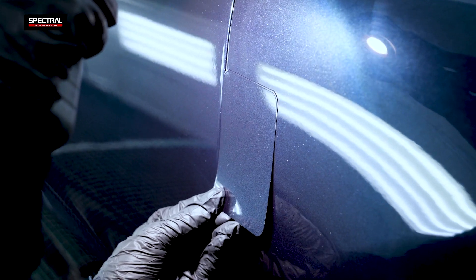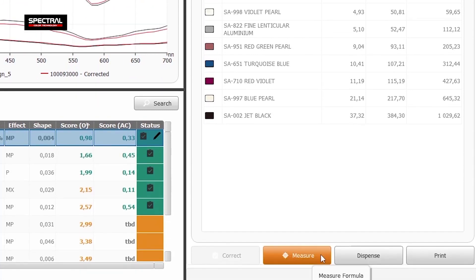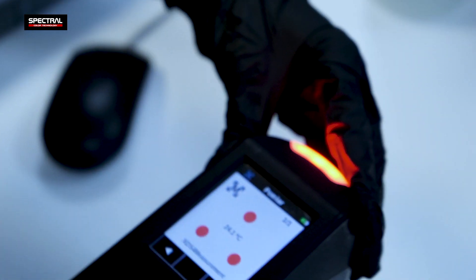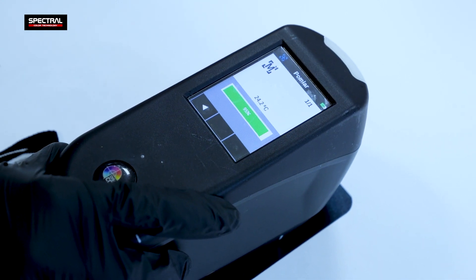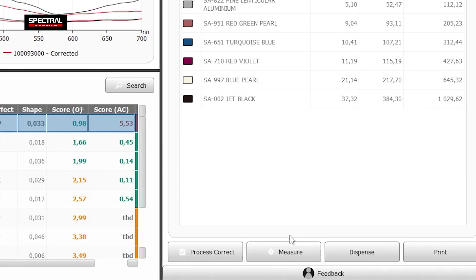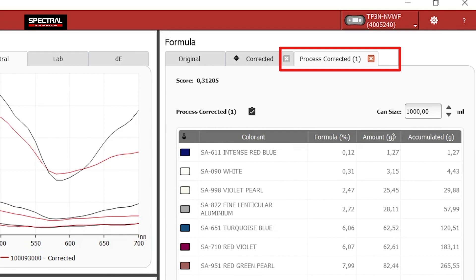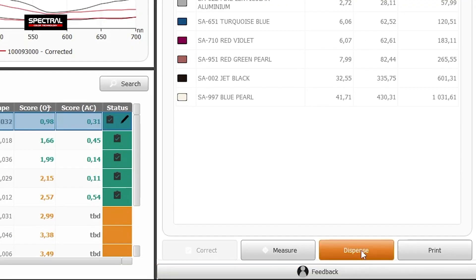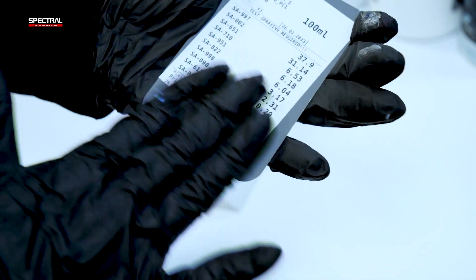If the automatically adjusted formula test spray is not acceptable, you can re-adjust the automatically adjusted formula. Do this by choosing the formula in the formula window, enable Measure, and use the spectrophotometer to do one test on the as-adjusted test spray coating. The spectrophotometer must be connected to the PC with the USB data cable during this operation. With the test complete, click the Process Correct button. The formula window will display another tab showing the formula for the next adjustment, PC1. If the results are unsatisfactory again, repeat the adjustment process as explained before.